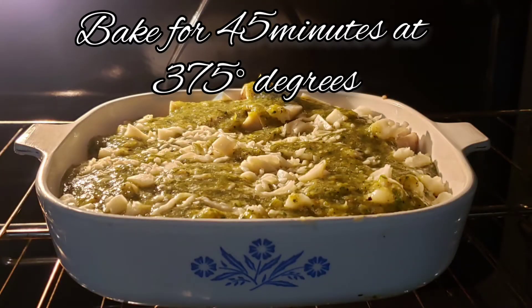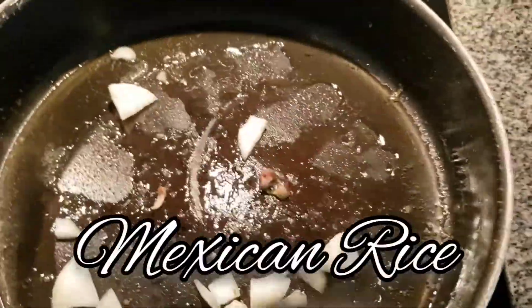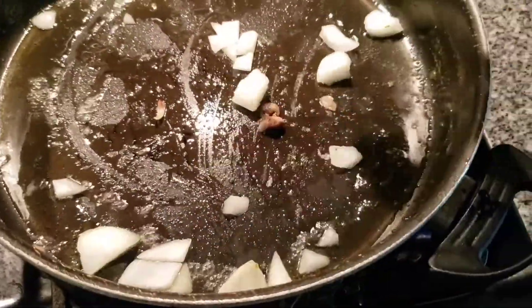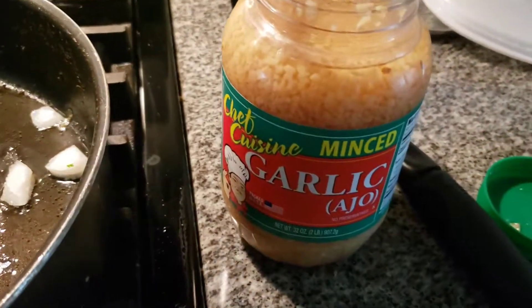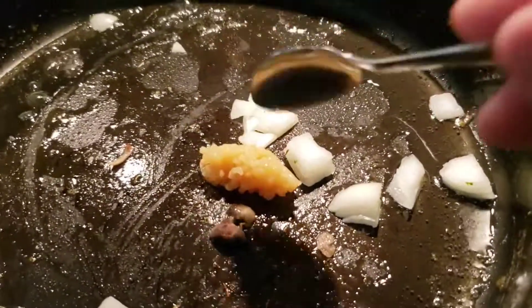Bake for 45 minutes at 375 degrees. Meanwhile, we'll start on our Mexican rice. Go ahead and add your two tablespoons of oil, your minced garlic, and your onion on medium heat.